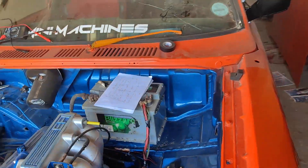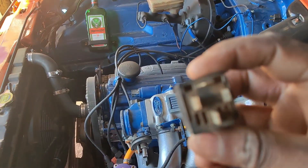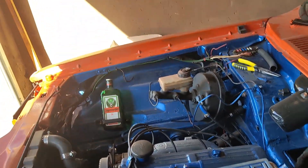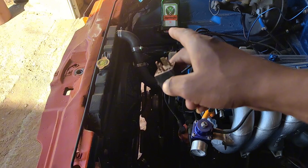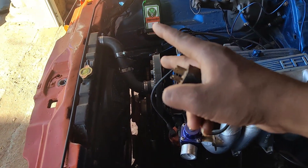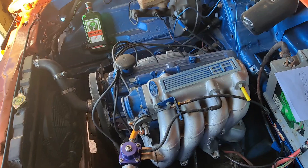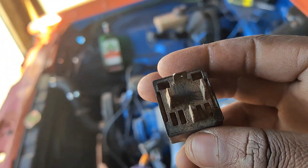This is going to be the wiring diagram for it. This works with a 4-pin relay — no need for a 5-pin, just a 4-pin relay will do the job. The temperature switch has two wires coming from it, the same as the fan — two wires each — so you need four connections total.